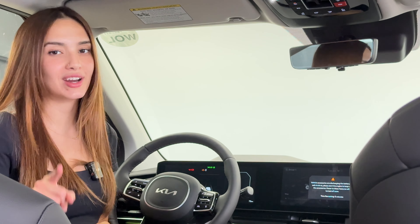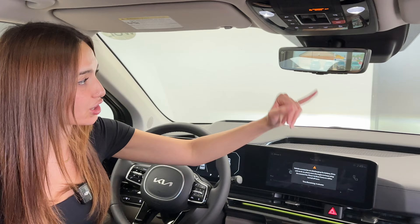I'm showing you a Carnival today. The Carnival is one of our minivans — it's an eight seater or seven seater configuration. So if you're loading a vehicle like this up with passengers, especially taller ones, it may be hard to actually utilize your regular mirror.